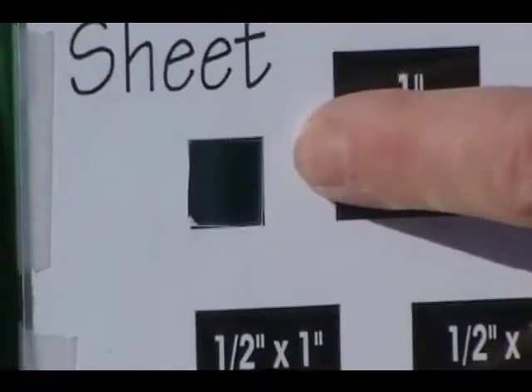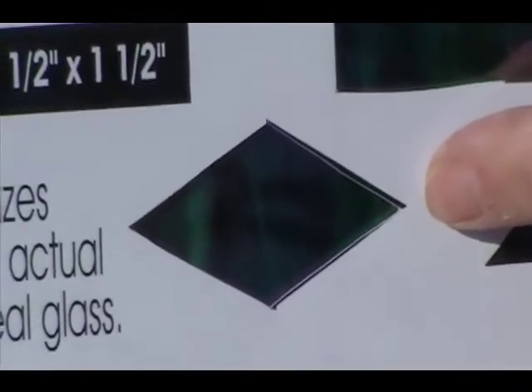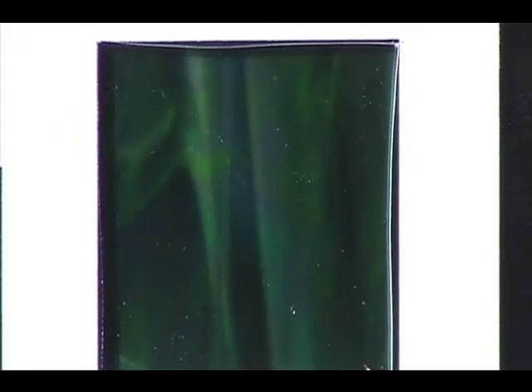This is a half inch square. This is a one and a half inch square. This is a half inch by two inch border piece. And this is our diamond shape. It depends on where you cut the glass as to what part of the iridized you get, so it kind of changes a little bit — keep that in mind. It's not all going to be gold iridized. It'll have a mix in it and it'll vary from piece to piece.